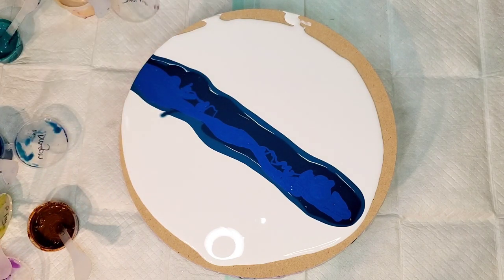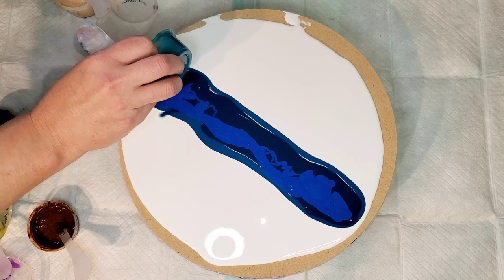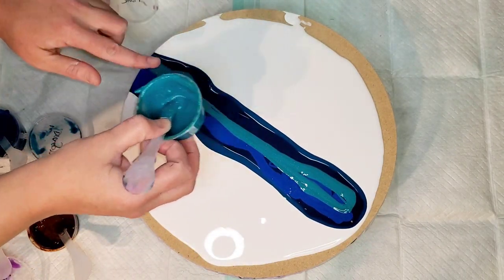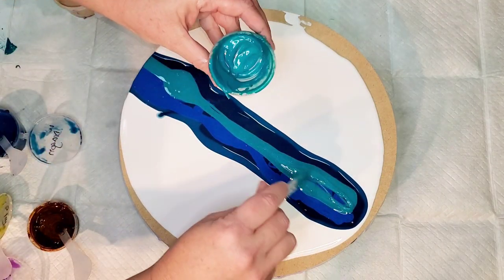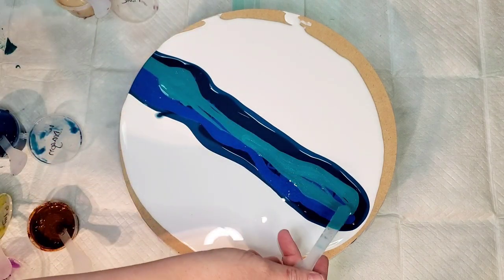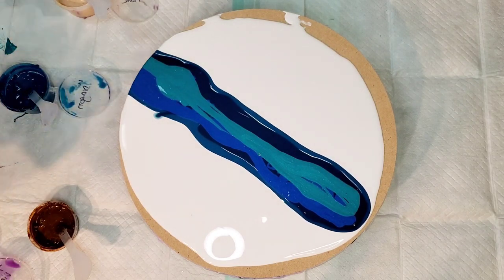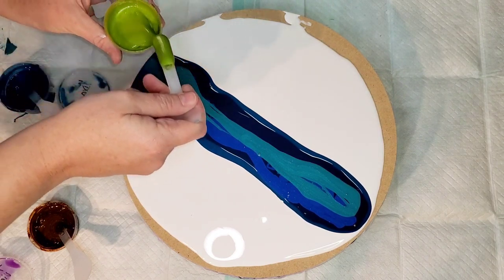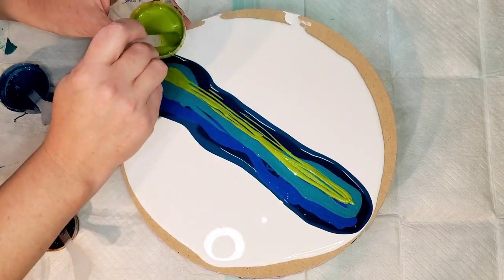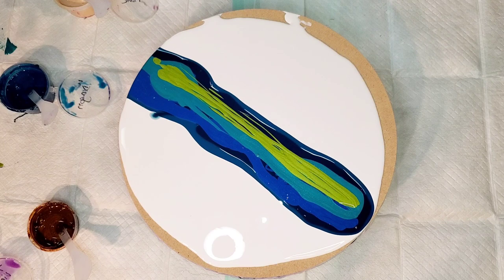The order you put things down doesn't matter as much in a swipe as it does in a bloom, but I don't want to drown the colors with another color. I want to put them down with some intentionality, where there are distinct lines of them. That chrysocola is a gorgeous color. I'm going to put a little of this poison ivy color down - it's so beautiful. I might put it in some separate streaks, but probably not. There's so much color and sparkle in it - it's amazing.